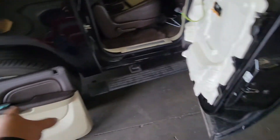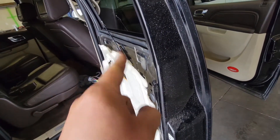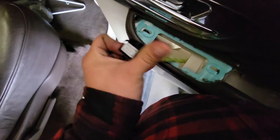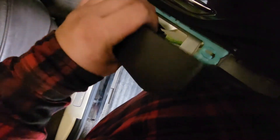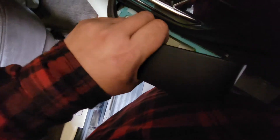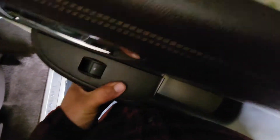First thing we're going to do is pick it up, slide in the pigtail, and connect our connection. I like to grab the actual window switch and connect it that way so it does not slide back down, and we can just put this back into place just like so.